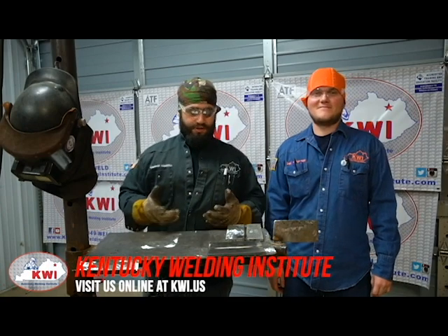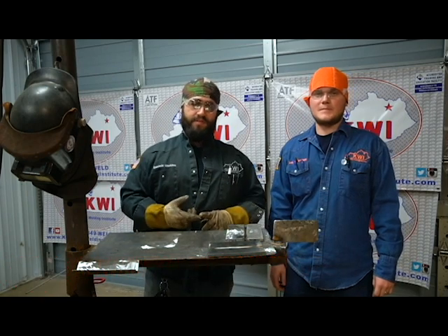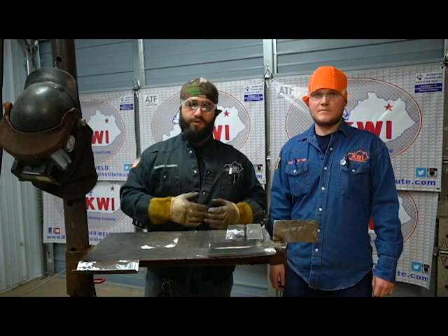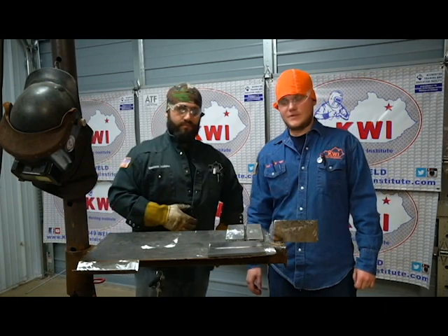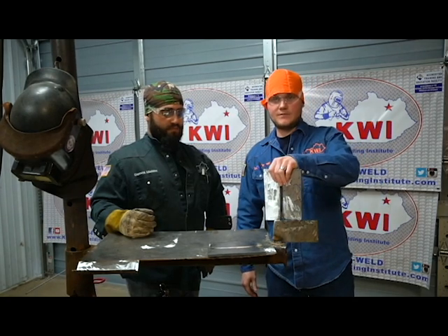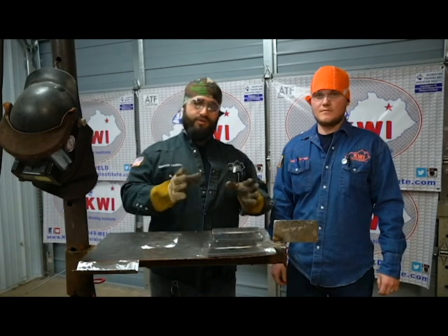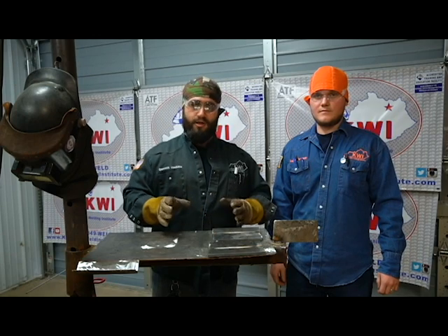Dalton and Garrett back with you after a short break. Today we're going to talk about how to tack up in position, how to put in a root properly, and how to put a proper hot pass in. We've got our plates from last week tacked together and ready to go. We're also going to show you how the actual contest plays out, with one of us playing the contestant and the other playing the QC.